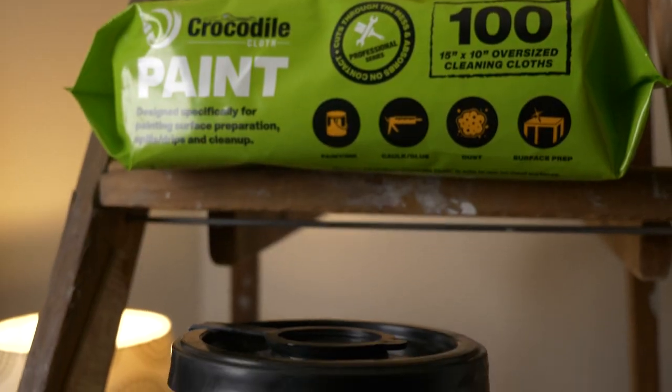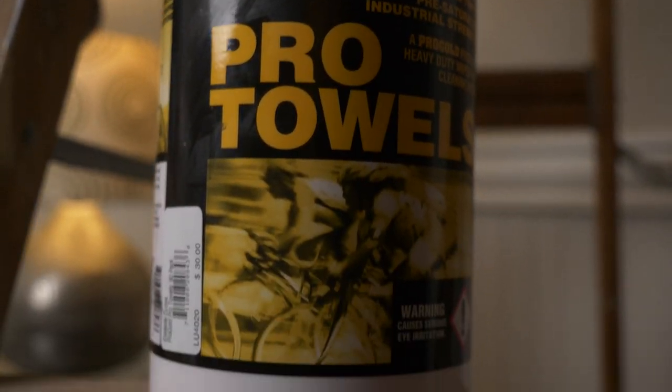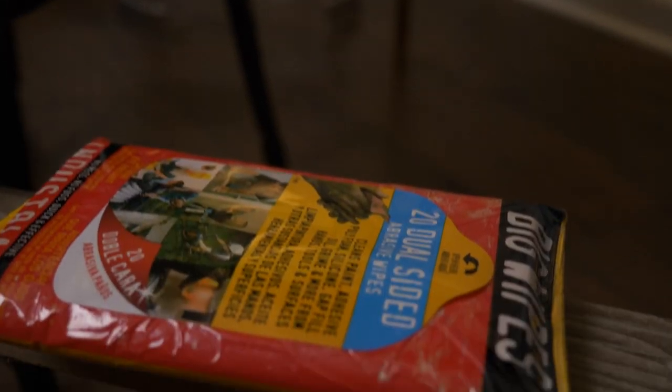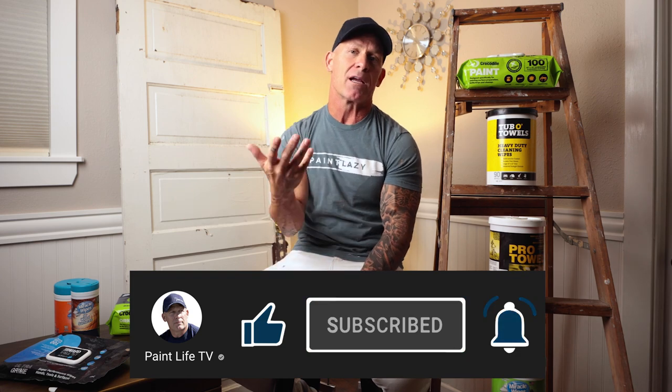So there you have it. Do you have any experience with wipes? We would love to know what experience you have — there are all different kinds of wipes with all different chemical makeups. I'm not a chemist, so if you know what's in these wipes let us know down in the comment section below. We would love to learn from you. Don't forget to hit the subscribe button and the notification bell so you get notified every time I come out with a new product review. Give us a thumbs up — we would appreciate it.